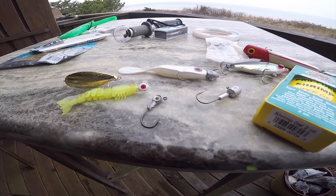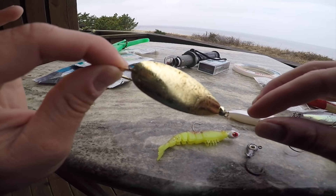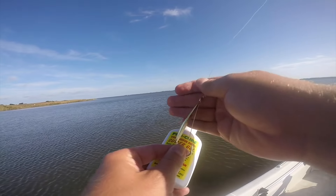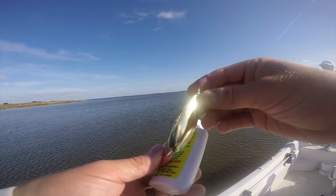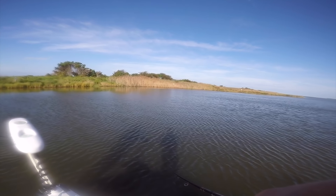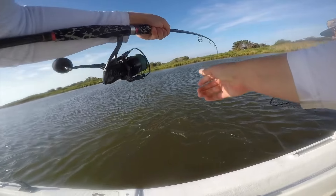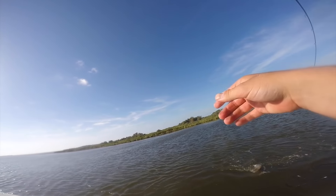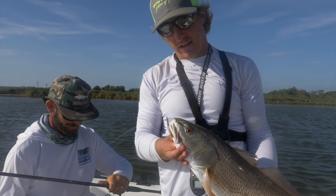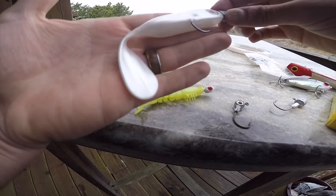This is a spoon — one of the oldest lures ever invented. They've been using these almost 100 years ago; it was one of the first lures used to catch fish. It's still one of the most effective because when it goes through the water it looks like a minnow — it spins, turns, and flutters as you retrieve it. We have a video of us catching a bunch of nice redfish on spoons, so you can watch that to learn how to use these.